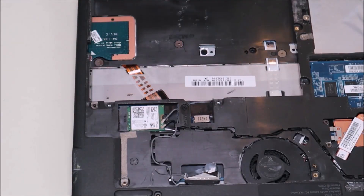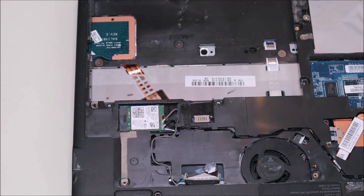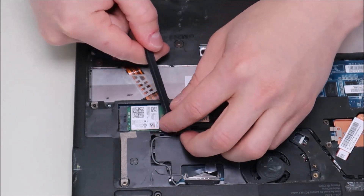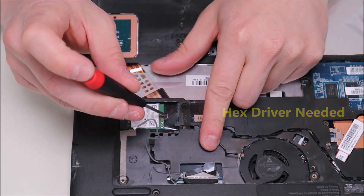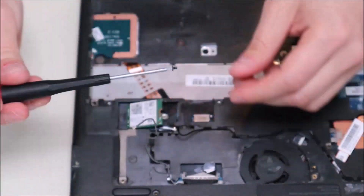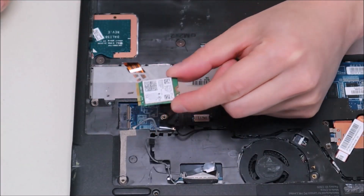To remove your wi-fi card, this is pretty standard. The wi-fi card is held in by one screw and two antenna wires. We're going to take our plastic pry tool and pop up the antenna wires — they come up fairly easily. Now to undo the wi-fi card, that screw is actually a hex screw, so you may have trouble getting it out with the same screwdriver you used earlier. The hex screw will come out and the wi-fi card will just pop up, then you slide it out.